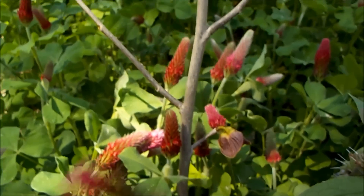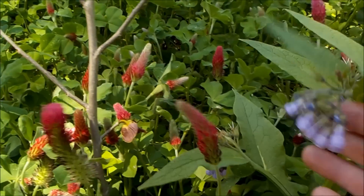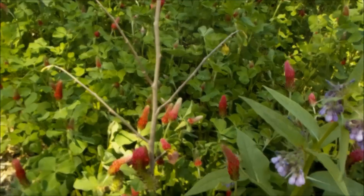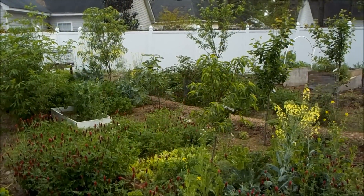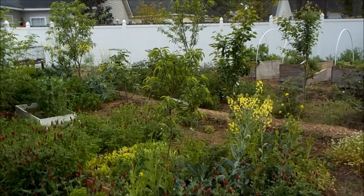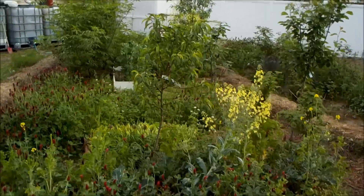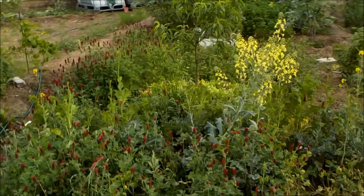With this pawpaw I've got clover, which is a nitrogen fixer — it helps feed the plant. The clover will die back, I'll chop and drop it, it'll become a mulch, and the nitrogen that was fixed in the soil will be bioavailable to the pawpaw tree. I've also got comfrey here as well.